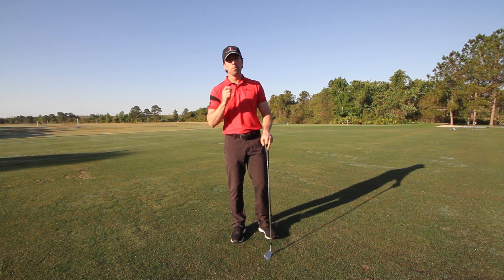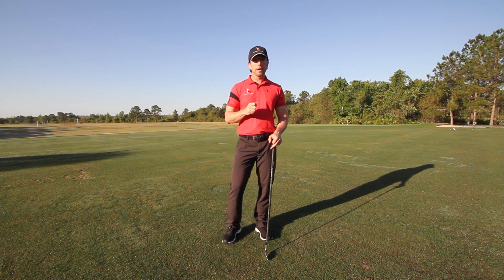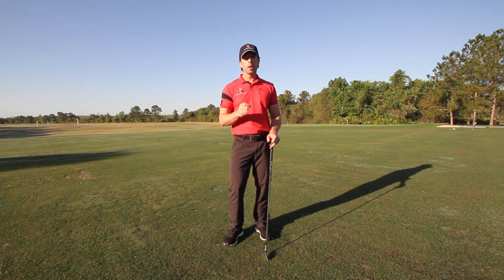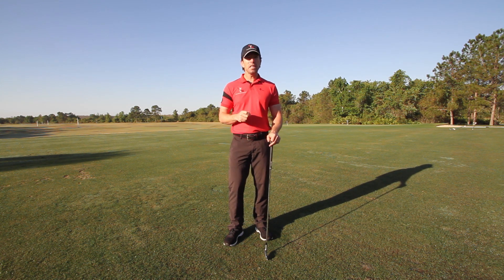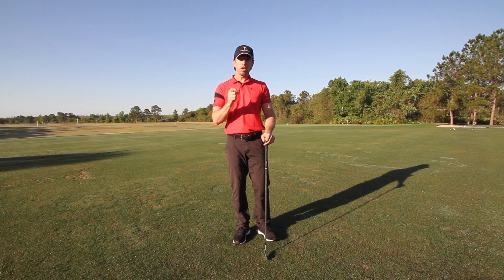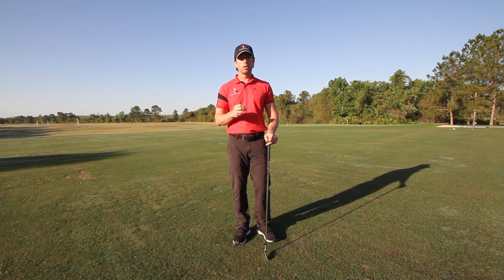If you want to learn more about how stance width is probably making it impossible for you to shift your weight, and if you want to add 20 more yards to your swing by learning how to shift your weight correctly, take a look at this bonus video. It's going to show you just how wide your stance should be, and it's going to help you add more distance to your swing with zero effort on your part.